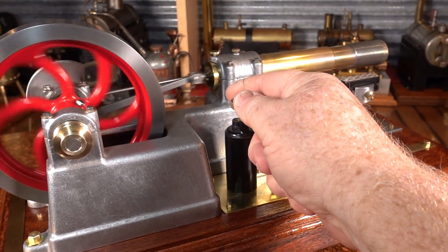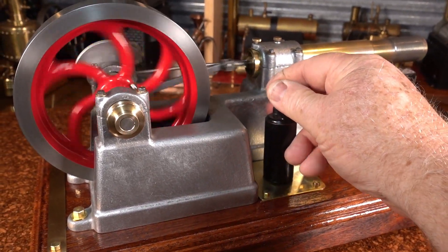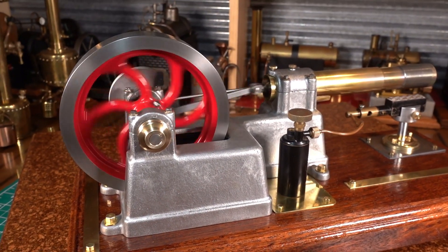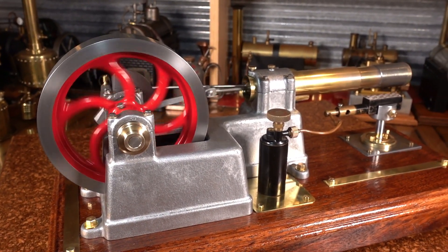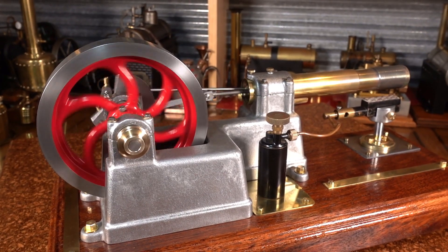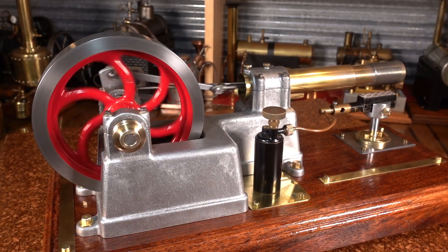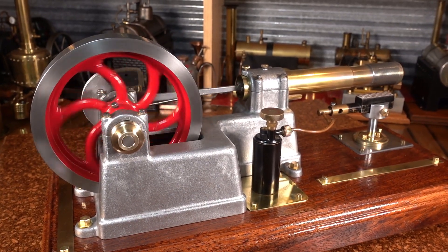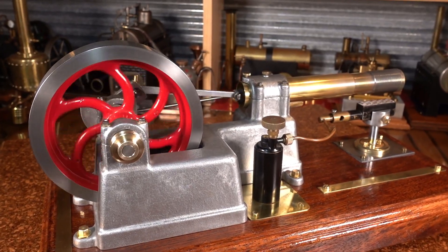Just going to turn the gas down and see how long it takes to start slowing down. Okay, gas is off. Wow, just beautiful.